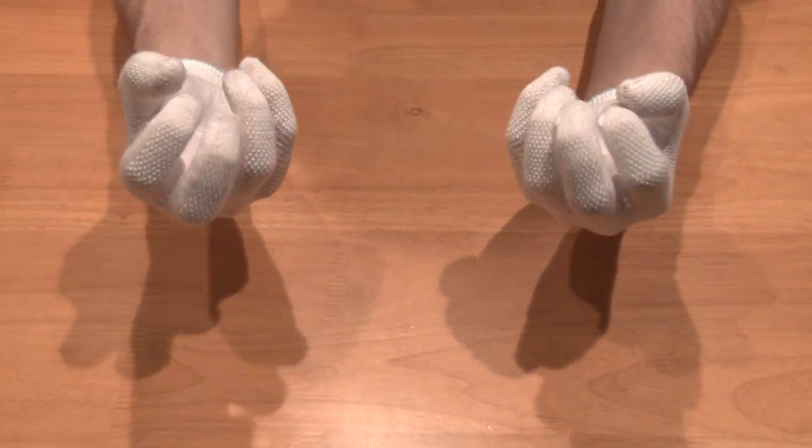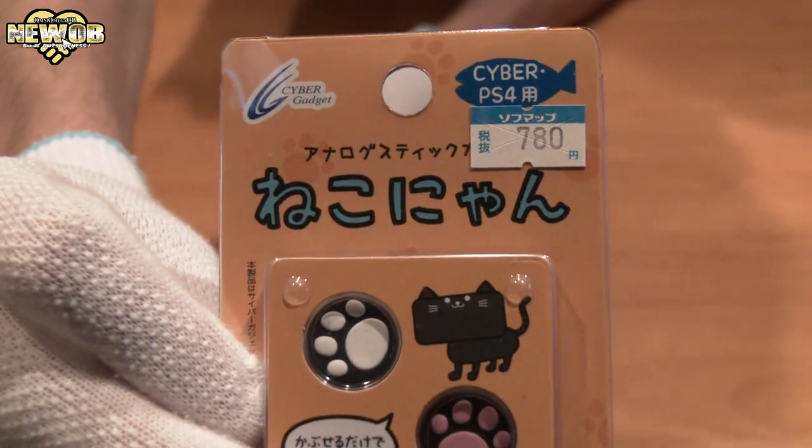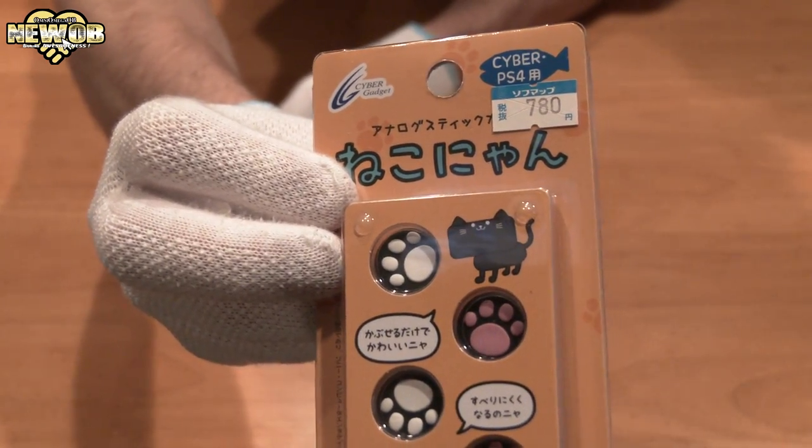Welcome to this episode of YWOBIE! Today we're looking at Nekonyan by Cyber Gadgets — analog stick covers for PS4.